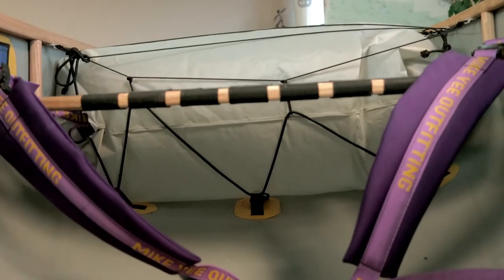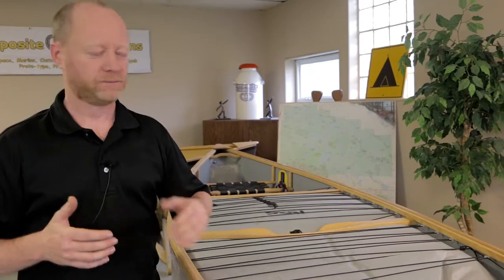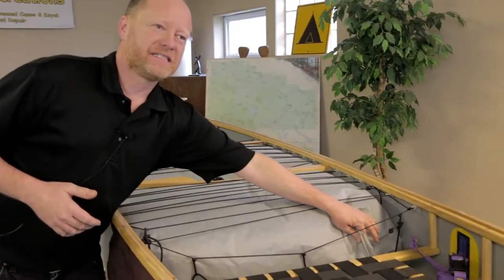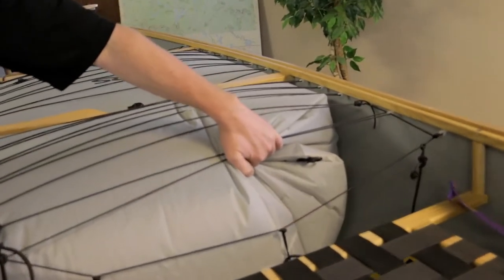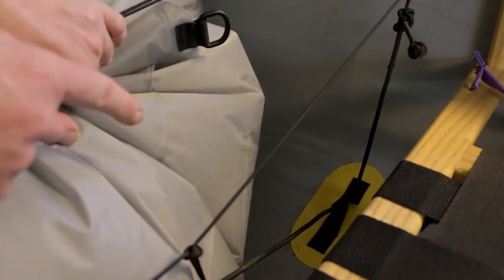The second feature that this boat also comes with is the oversized airbag within the boat. What this does is displaces any water that may be coming in, and it's anchored on those anchor points right down in the base of the hull.